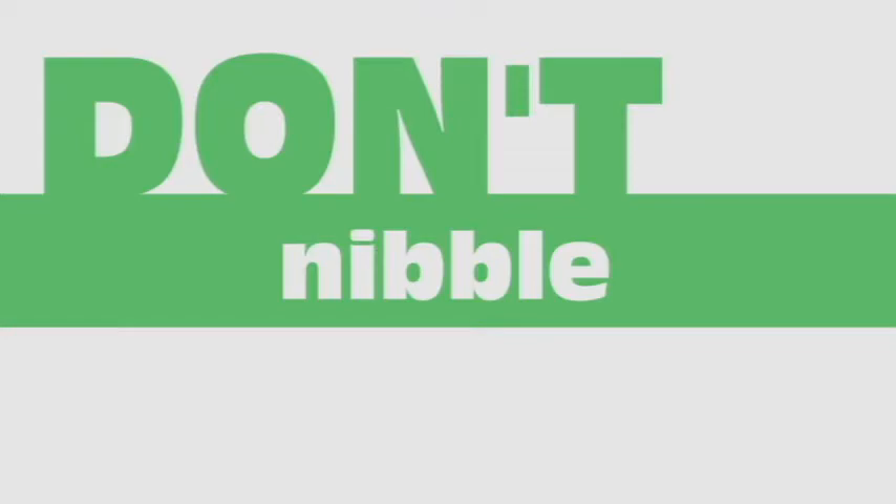Sushi was designed to be finger food, so it's totally okay to use your fingers. But don't bite the sushi in half. They're meant to be one-bite pieces, so please eat the whole piece, and if it is too big for you, ask the chef to cut it in half for you.